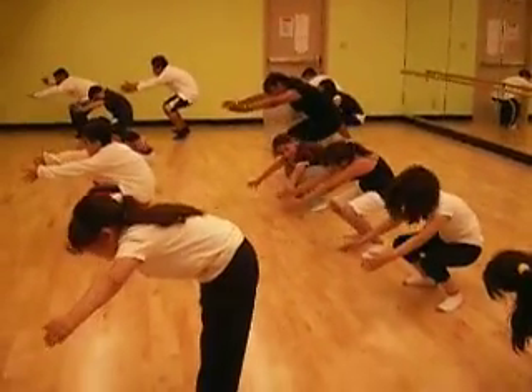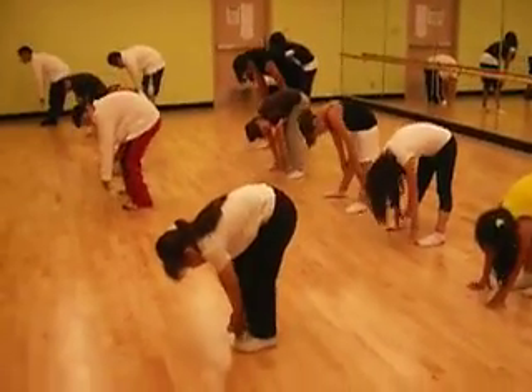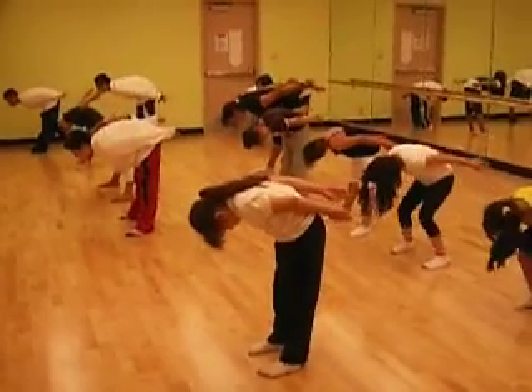Plie, 2, 3, 4, down, 2, 3, 4, roll it up, 2, 3, 1 more, and 1, 2, 3, 4.